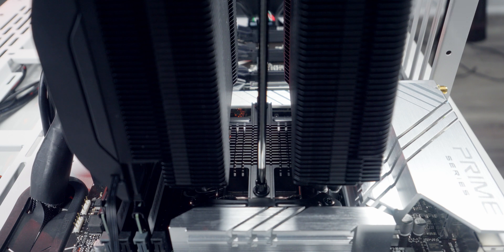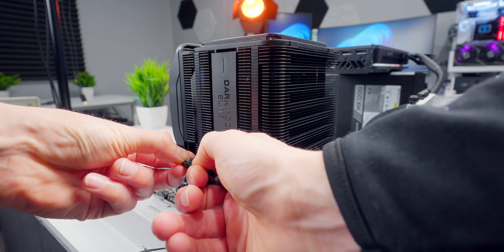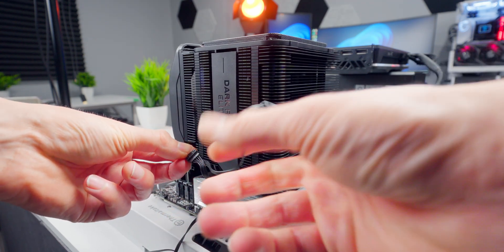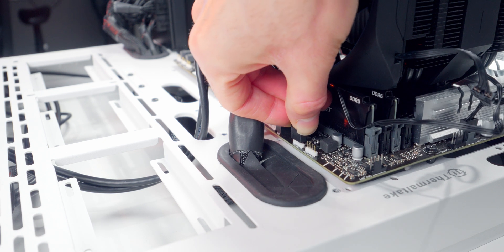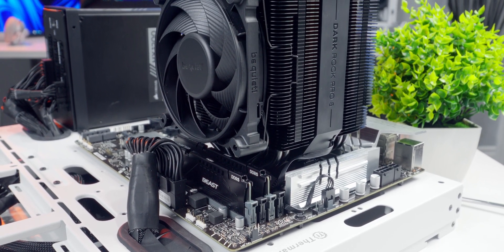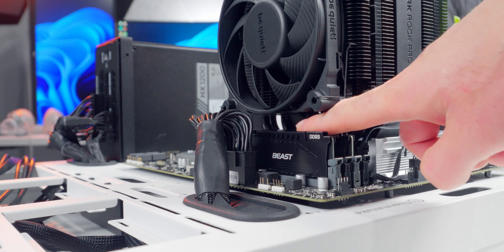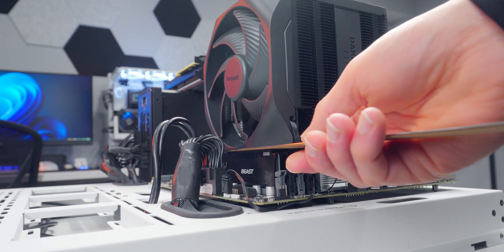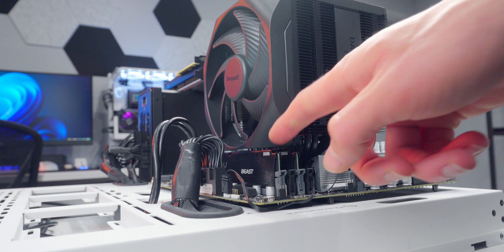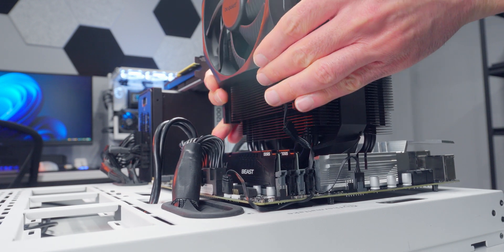The Elite installs the exact same way, with the only difference being an extra connector for the ARGB. After daisy chaining your fans together and connecting to your CPU fan header, just plug the ARGB cable into an open ARGB header on your board. Getting the coolers onto a motherboard really gives a sense of scale. The Pro 5 has pretty decent RAM clearance, but keep in mind these HyperX Fury Beast modules are on the shorter side. The Elite is sitting just a smidge above the RAM, so you'll need to slide that fan up to install anything bigger. The sliding fan is a good feature, but to me it just looks kind of weird having that fan sticking up — for a build with the Elite, I'd just stick with low profile RAM.